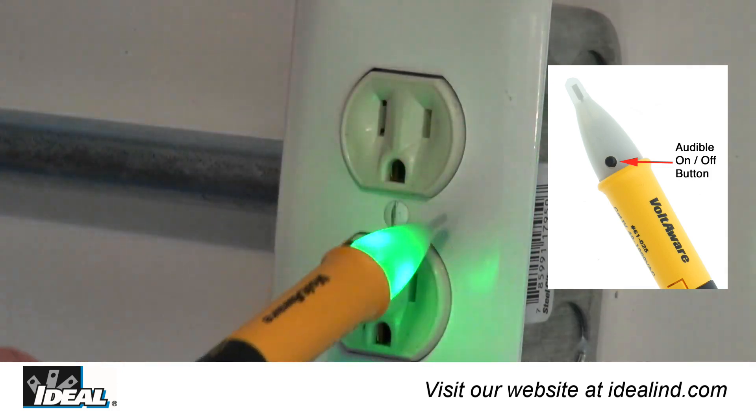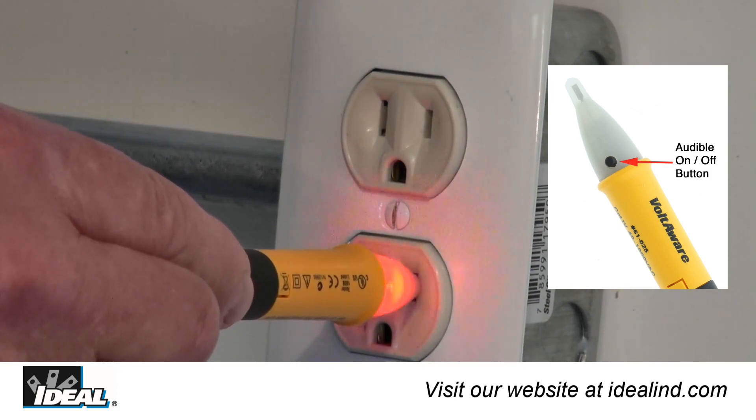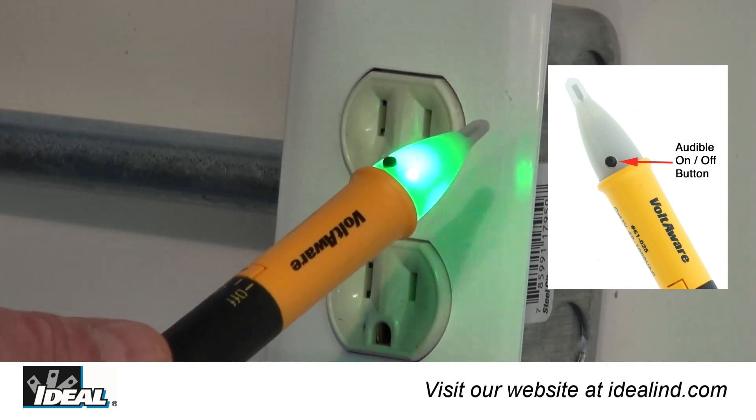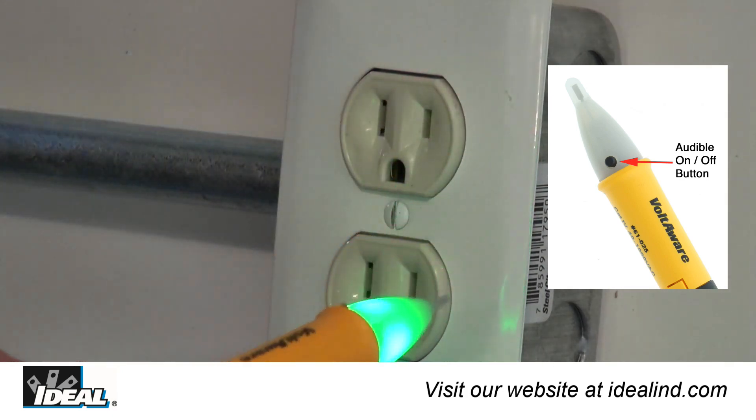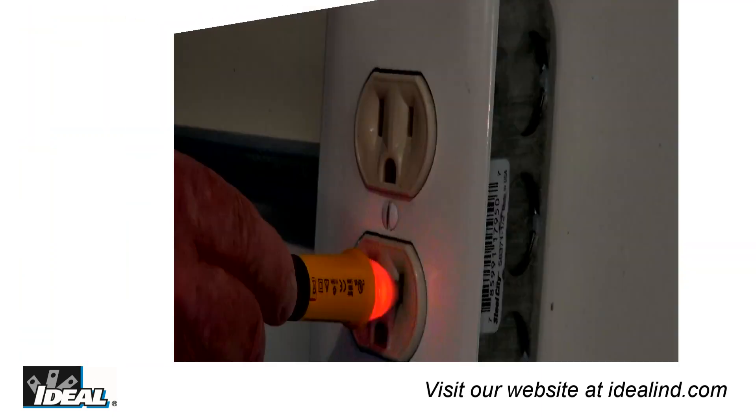To turn the audible feature off in noise sensitive environments, depress the black button towards the tip of the tester. Depress the button again to reactivate the audible feature. Note that this feature can only be deactivated while the green indicator light is lit.